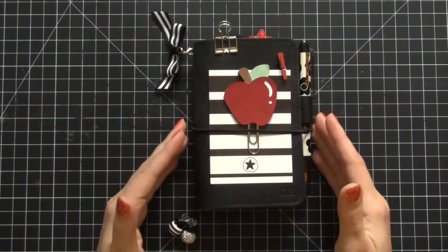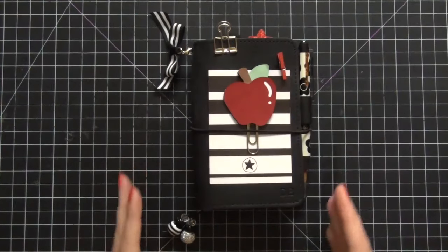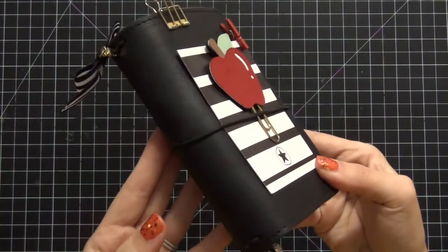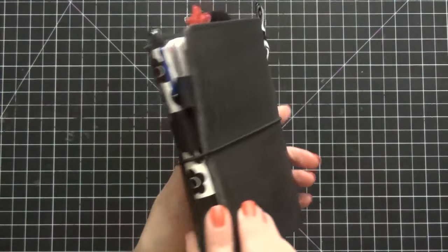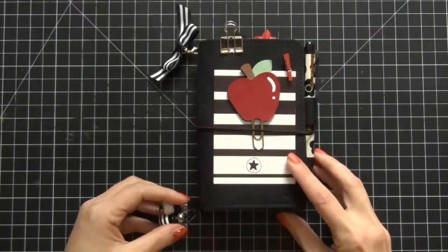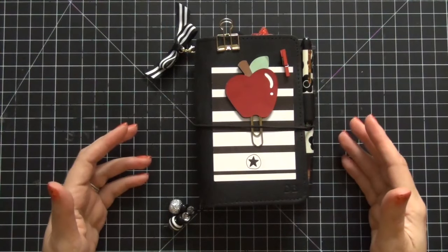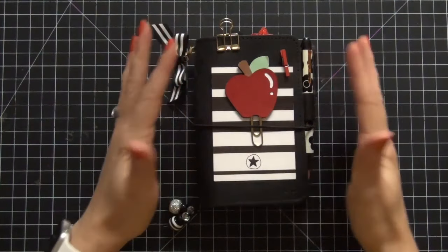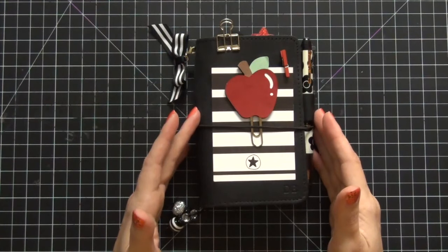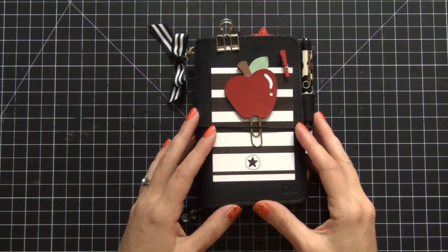This year I'm going to be doing it with my travelers notebook. What you're seeing here is its current setup — it is a pocket number two licorice travelers notebook from Foxy Fix. I will link the company below. It's gorgeous and I love it. I had a back-to-school theme going this past week; if you follow me on Instagram you would have seen this already.